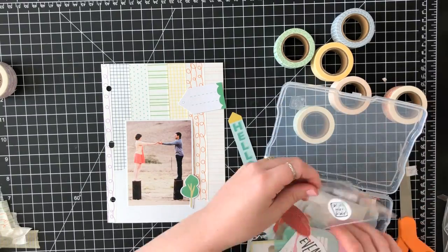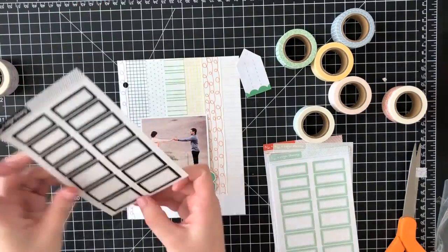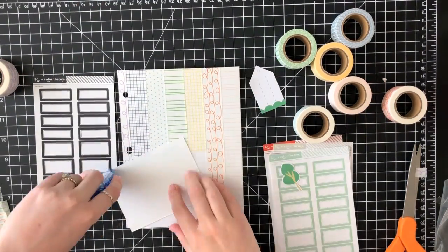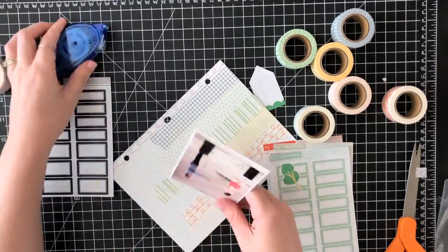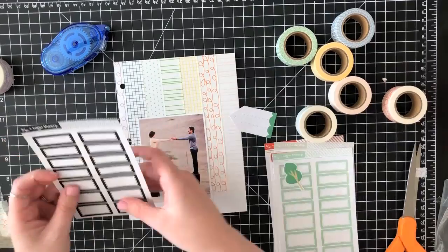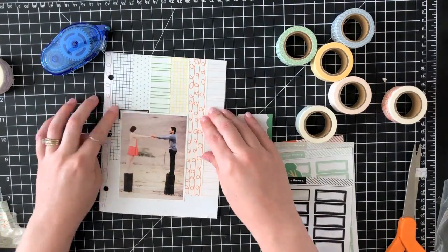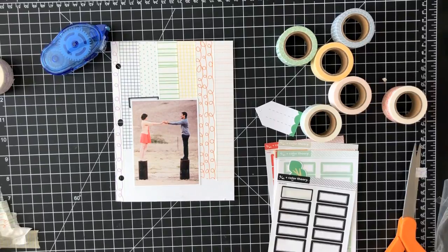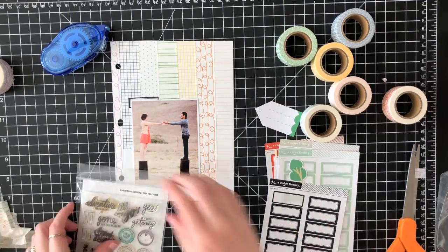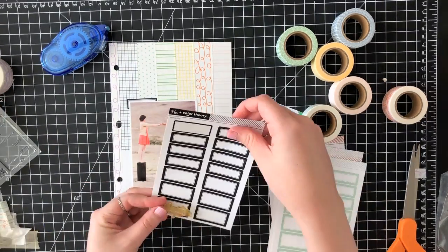By the way, this is an old photo — about five years old. This is from mine and my husband's engagement photo shoot, and I think I printed it out for a different project and ended up not using it. I have a whole box of photos that I'm now getting around to scrapbooking in non-chronological order, just pulling them out and putting them on scrapbook pages as I have time.